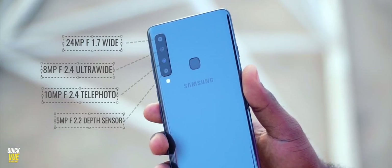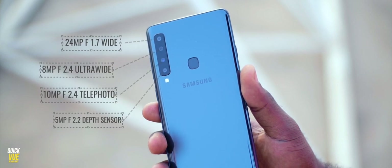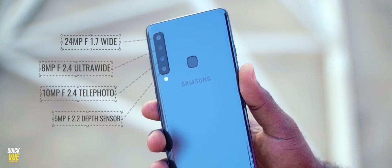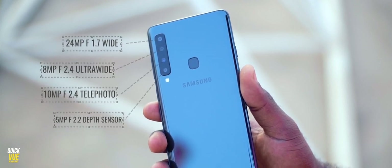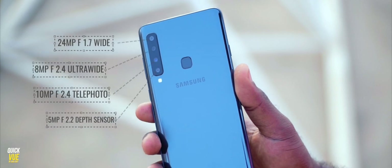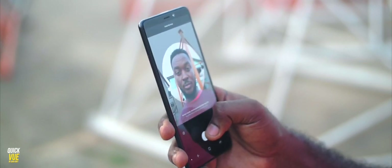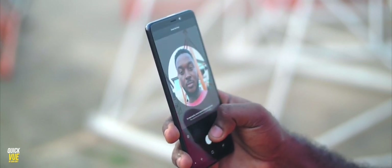At the back, we have a 24 megapixel f1.7 wide lens, an 8 megapixel f2.4 ultra-wide lens, a 10 megapixel f2.4 telephoto lens, and finally a 5 megapixel f2.2 depth sensor lens. At the front, we have a 24 megapixel shooter. Even though it doesn't have dual cameras at the front, it does support Live Focus, which gives you that buttery blurry background when you're taking selfies. I do love the cameras on this device, and when you see it, the thing that hits you the most are the cameras — this device looks great from the back and the front, and the four cameras at the back are very gorgeous.